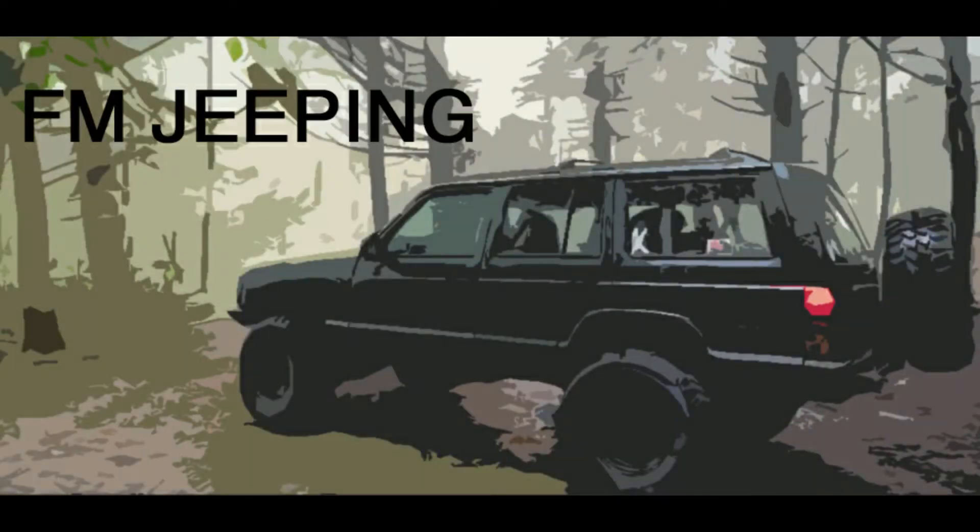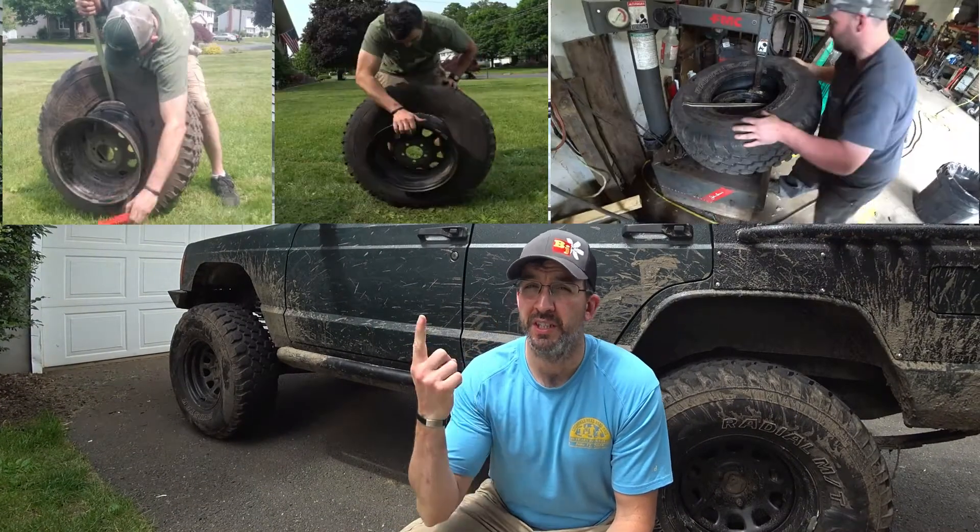In this video we're going to do a quick overview of the tire changing tool from Harbor Freight. Have you ever struggled with trying to take a tire off, especially a 33 or bigger? Have you ever run into these problems?